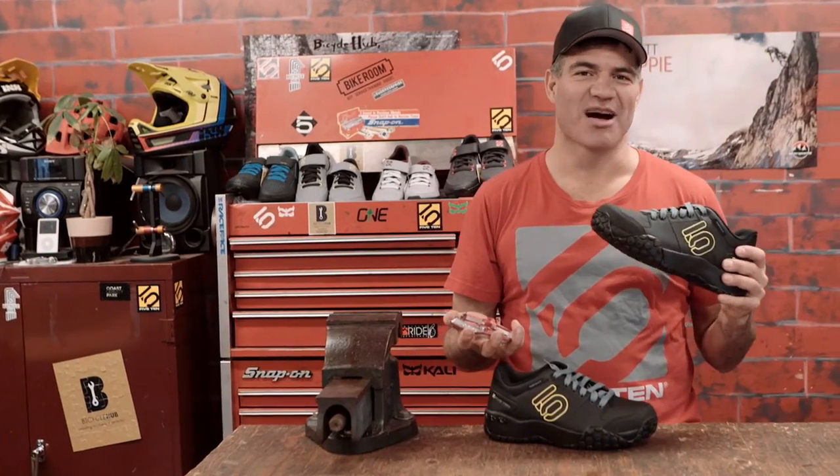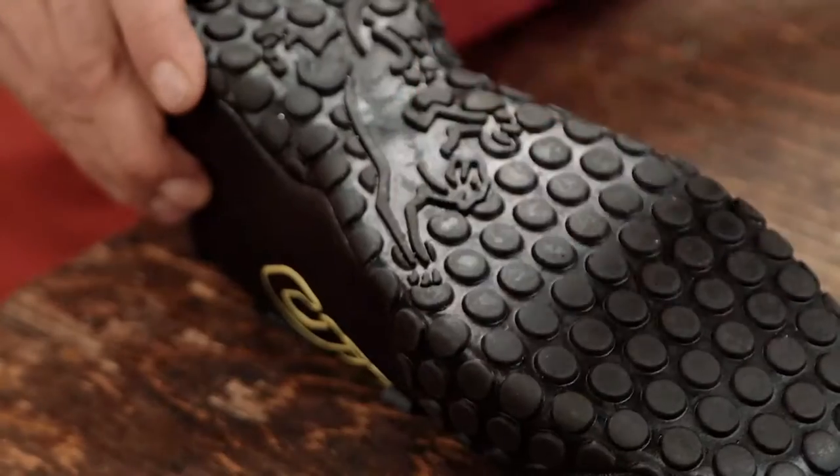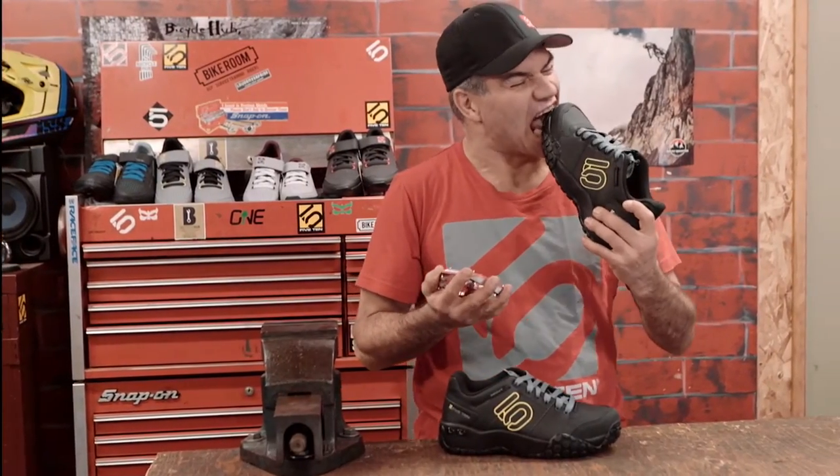The Stealth S1 rubber outsole really bites into the pedal pins, making you one with the bike, and gives you excellent friction and durability.